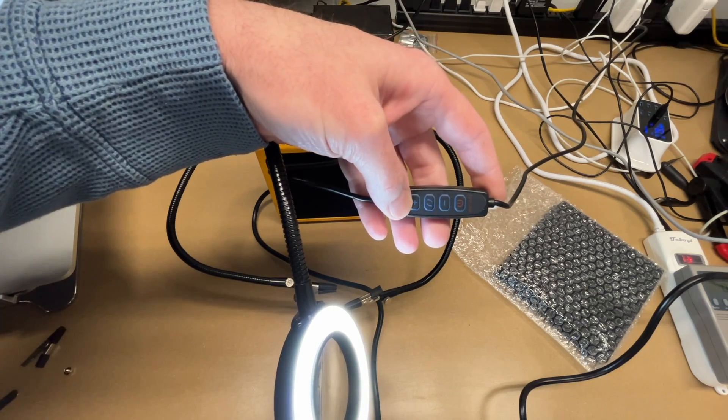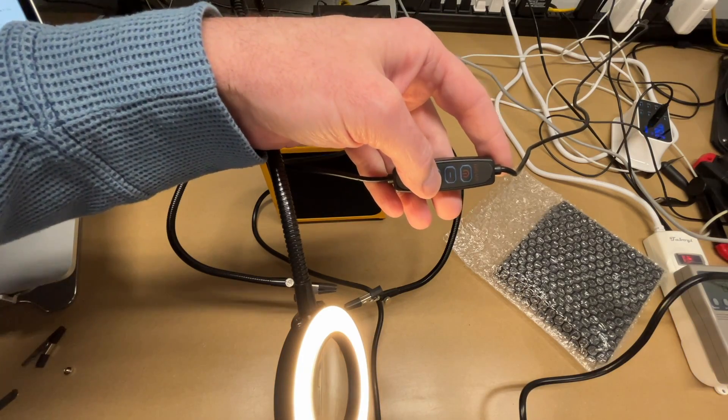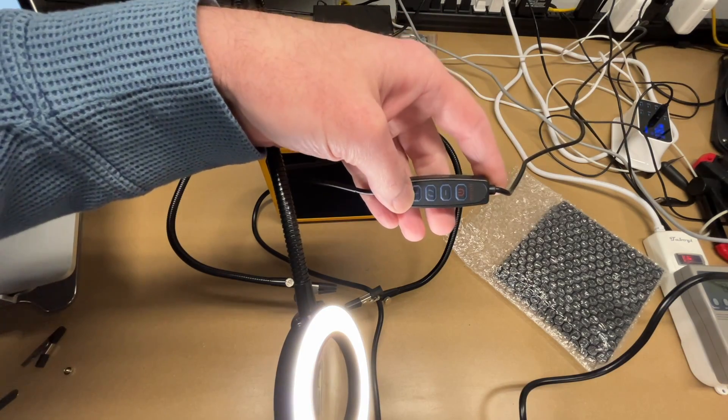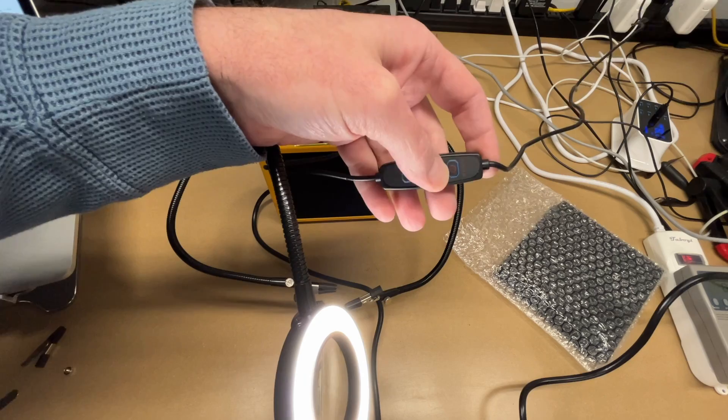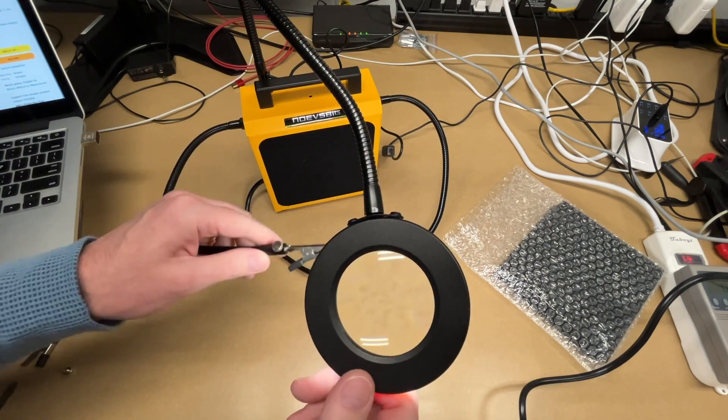The button between the plus and minus rotates between the color temperatures: cool, warm, and white. I tend to prefer white with the brightness all the way up. Here's the magnifier — this does feel like glass — and we have the helping hands here as well.